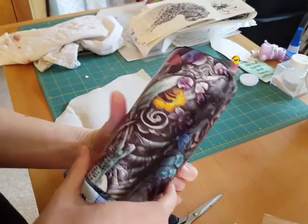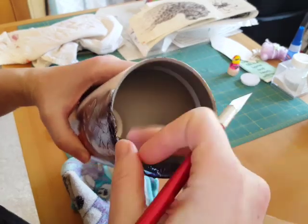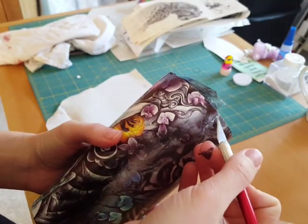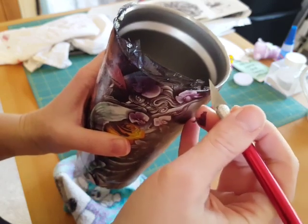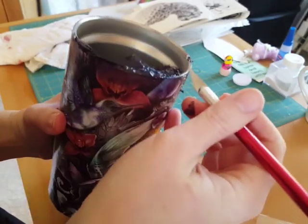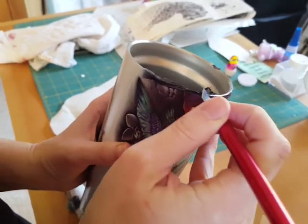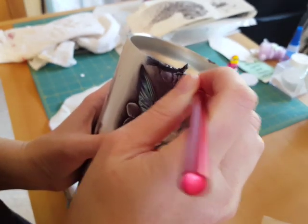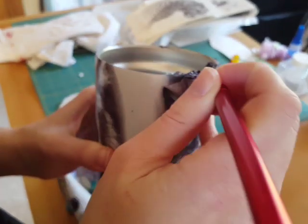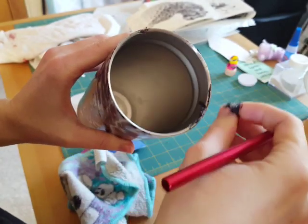Now you have all this extra on the top. You can take your X-Acto knife — or I guess you could use scissors, but I prefer the knife. Just be careful it doesn't rip, and try not to get the edge of the cup — you want to just kind of round over the edge and clean it up. It's a little wet and sticky, so you can also let it dry longer; I was just trying to get it done for the video.